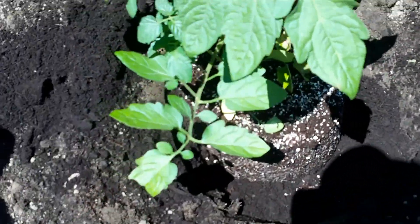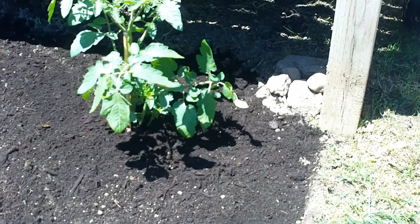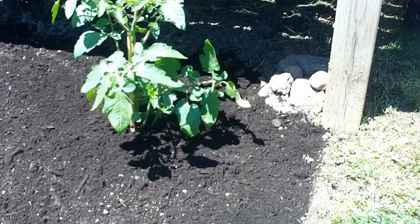After it's in the hole, just pack your cow manure or sheep manure around the plant. Once the plant is in the ground, make sure you give it lots of water to start growing.